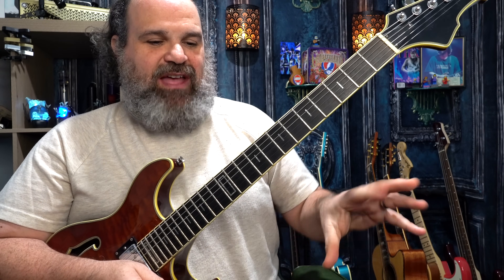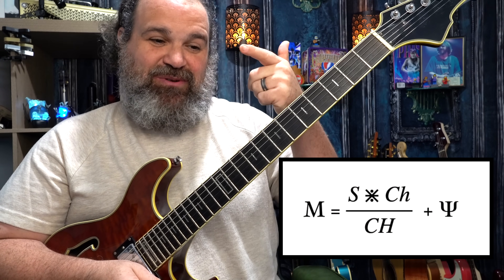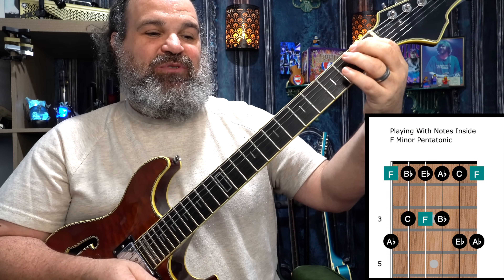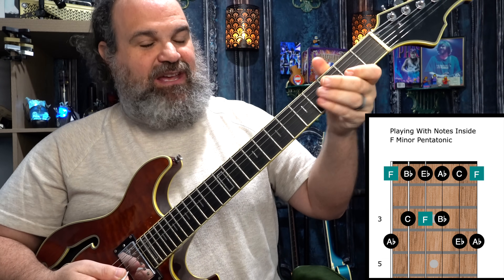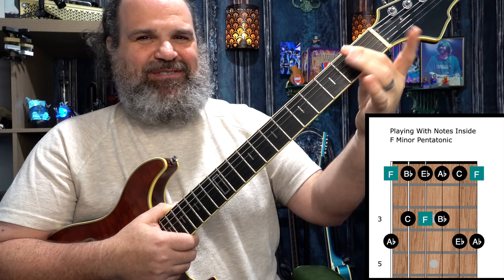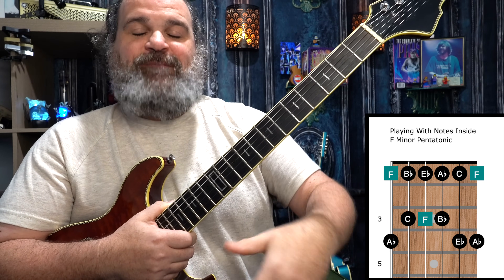Now, can we hit the root notes of the chords as they happen? This is that master music formula: music equals scales and/or chord tones happening over chords, plus the human element. When we hit the F, we're going to try and hit Fs. When the B-flat comes, we're going to try and hit some B-flats. When the A-flat comes, we're going to try and hit some A-flats. And when the E-flat comes, we're going to try and hit some E-flats. Knowing where those notes are is a little bit hard in the F minor pentatonic because it's a rare pentatonic for us to solo — usually we're in E. I'll have a chart you can purchase if you want to support the channel, and on Patreon we'll get the chart and the practice sessions.